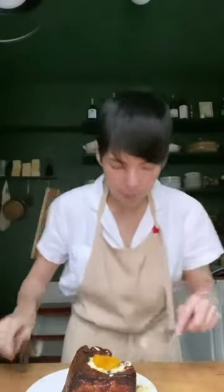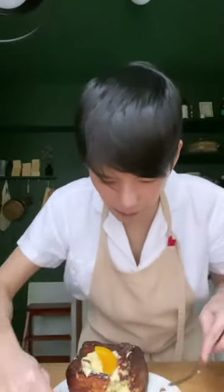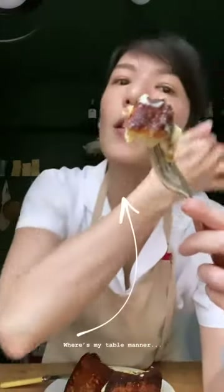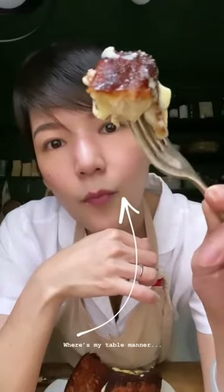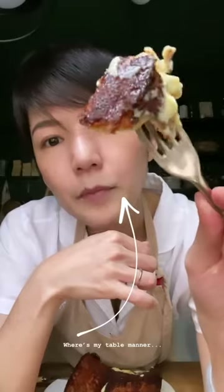It's so crispy — it almost cut my mouth, so be careful when you eat it. So there you have it. I hope it inspires you to make this recipe. I haven't seen a lot of people making it yet, but I hope this is going to change that. Thanks for watching. These crispy edges are so good with the cold custard.